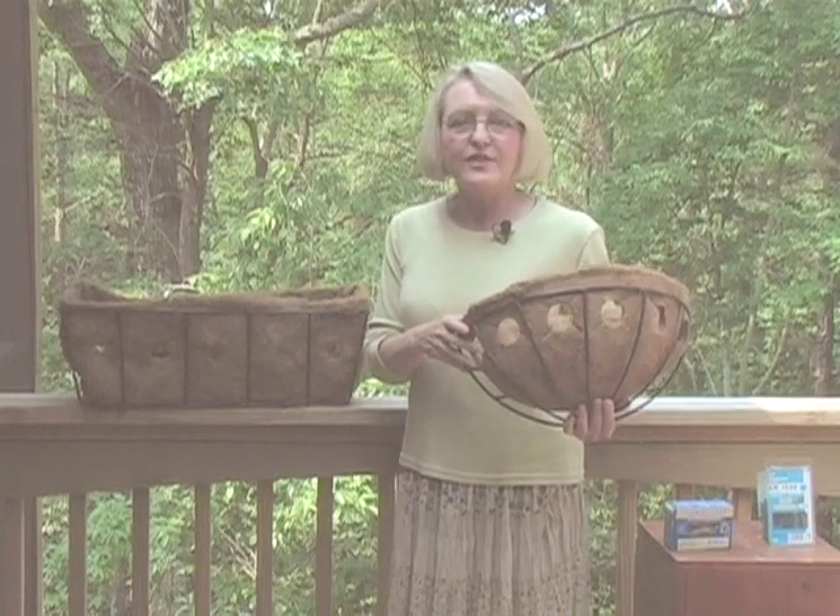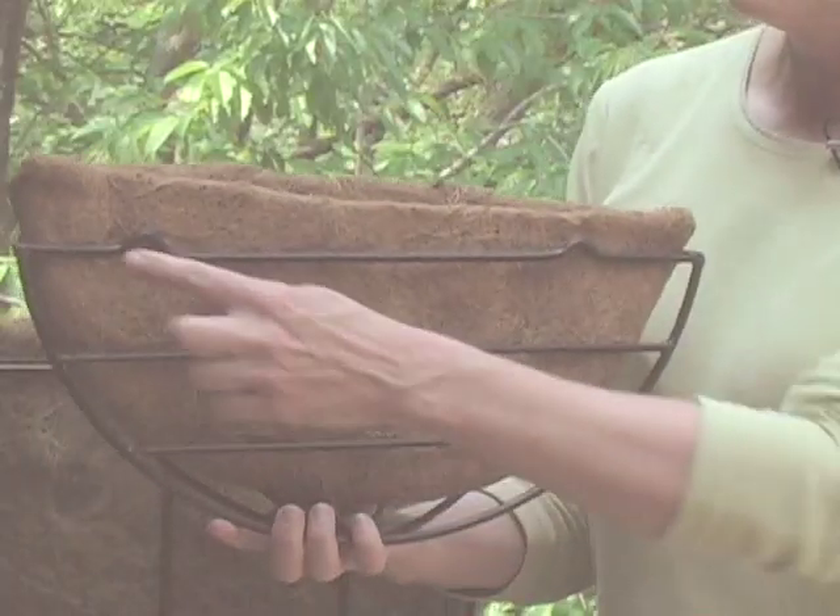These two containers are some of my favorites. I use them under windows, on walls, on fences, and on deck railings. They're easy to hang because they have notches on the back wire that line up with either screws or hooks.